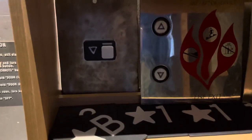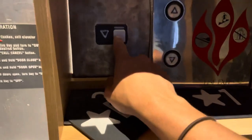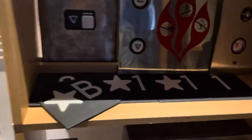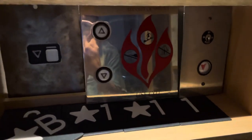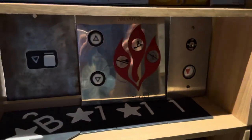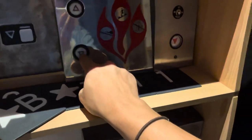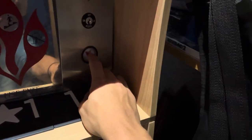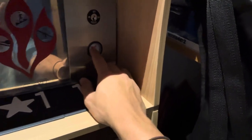Moving on down here we have my Schindler MT call station which is wired up. Over there is my Dover traditional and there's me, although it doesn't light up yet. And then moving on over here we have my very first elevator part, which is the Epco circle line, and yes I have the key for it.